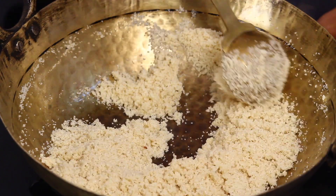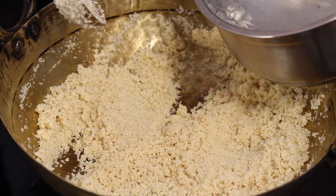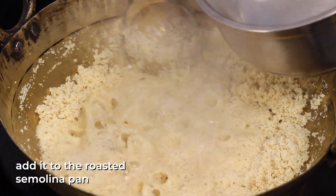We have a little sugar, so a good smell. Now we have the water in the bowl. Put it on the bowl and put it in.